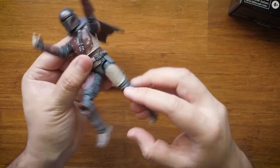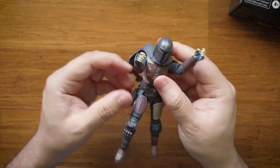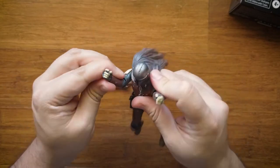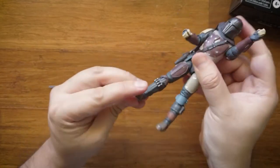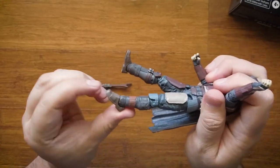You can see the joints on the knees — you can see how much he moves, like the leg movement. You can do a lot of poses with this. And the hands too — back in the day, the old figures didn't move at all. With this one you can even move the feet.